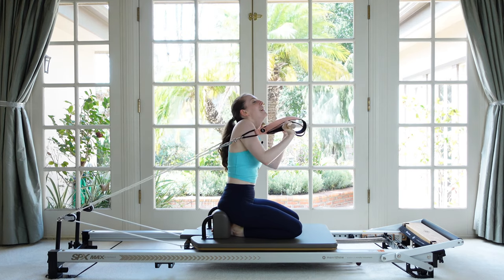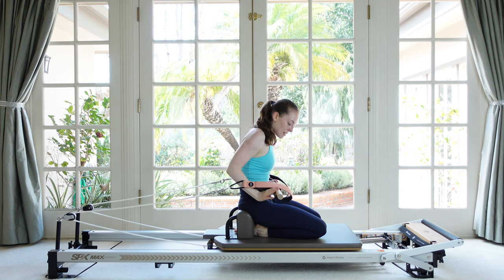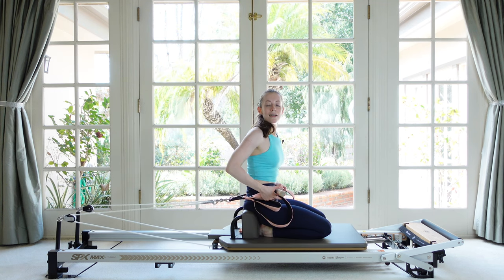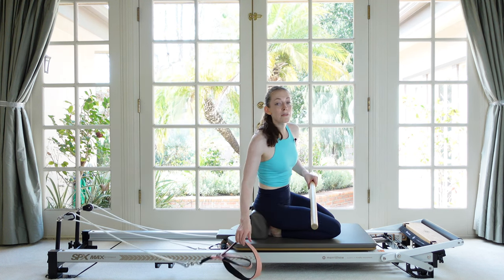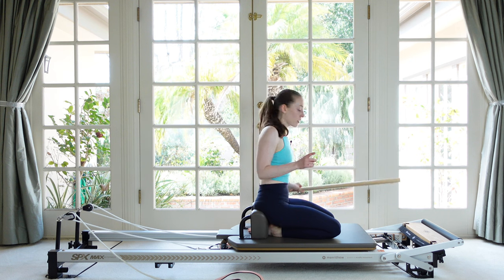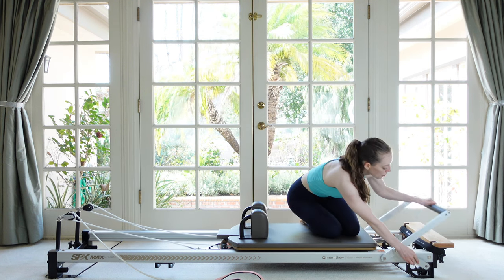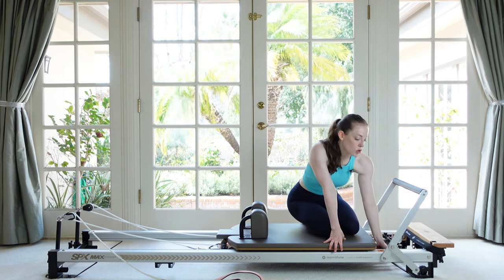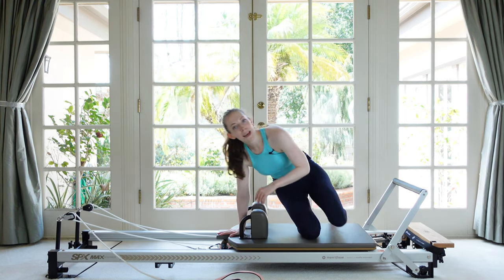Sneak back under the ropes, bring the bar across your body, and then take the straps away. We're going to end with a little bit of feet and straps and a mermaid stretch. Let's bring our foot bars fully back up. Put on whatever springs you want for feet and straps — I'm going to do two reds; you could do a red and a blue to be a little lighter.